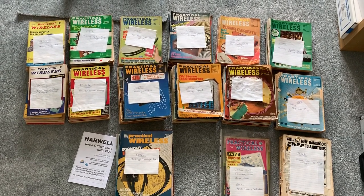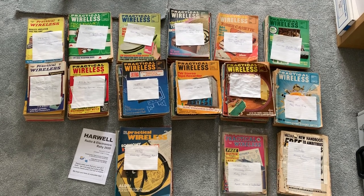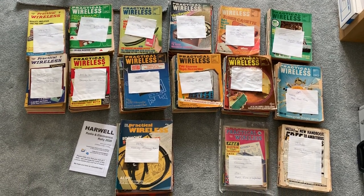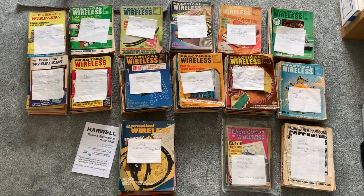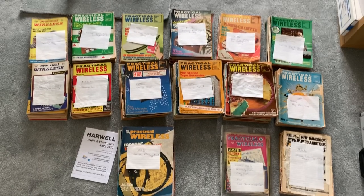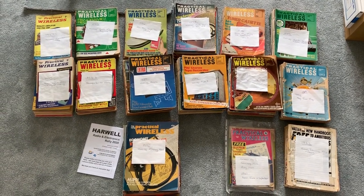In the end he turned up with — I was expecting maybe half a dozen or a dozen — and he turned up with a whole box. So I gave him a few quid and that was that. My only problem now is where to put them, but I'll figure that out. Practical Wireless, '62 to '78 — another trip down memory lane.